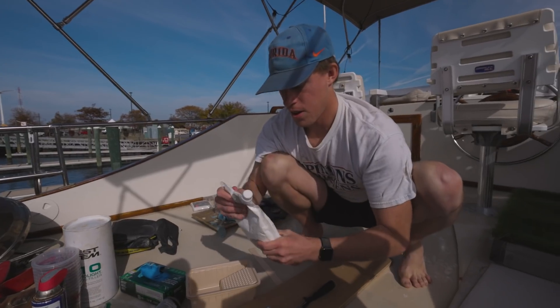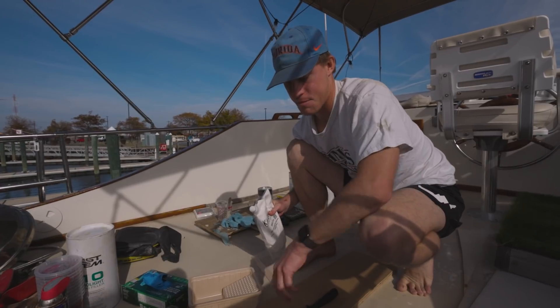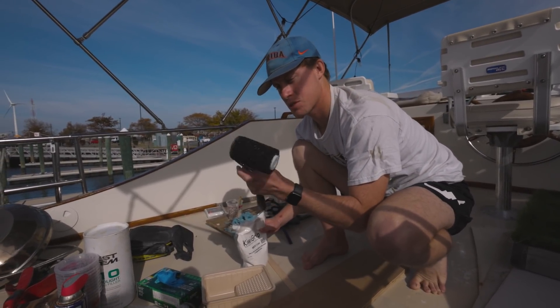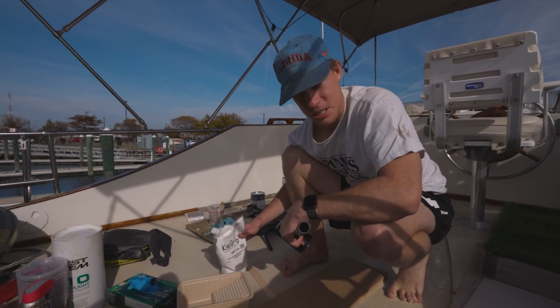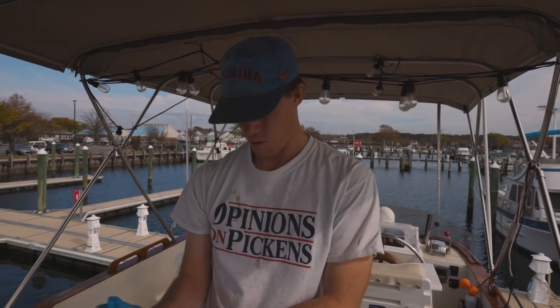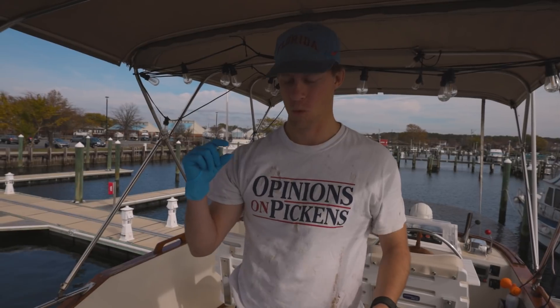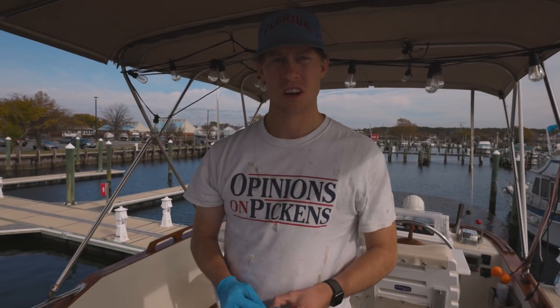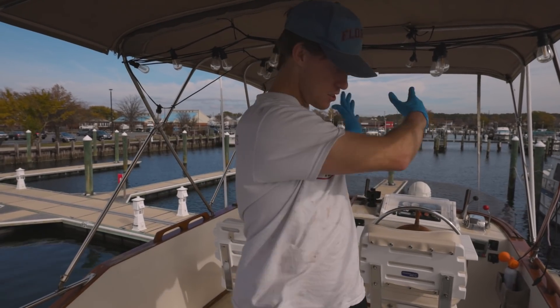It's time to paint our decks and be done with this project. For our non-skid we're using Kiwi grip — we have the white version. They say to do a test run: you vary the grippiness and texture with their roller, which is very spongy, and figure out what works best for you. We have a tight weather window and a tight supply of Kiwi grip, so we're just going to go for it. We'll tape as we go, starting with the stern, working our way up the starboard side, doing the valve, and then down the port side.